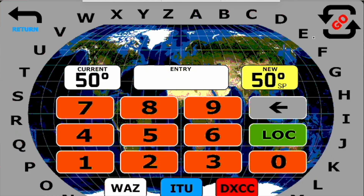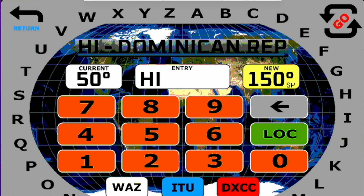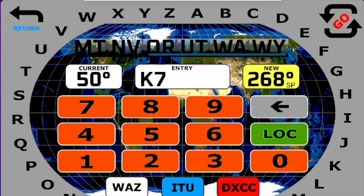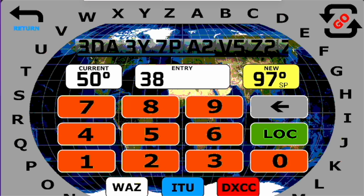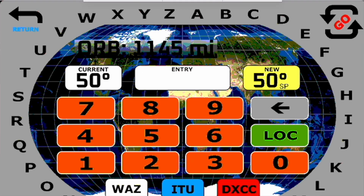There is still another way to select an antenna heading. Tapping the heading on the display will take you to a screen that allows you to enter the direction in several useful ways. For example, you can type the direction that you want, look up a specific DXCC country, look up by state, choose a country by WAZ zone, choose a country by ITU zone, or look up a specific grid square with up to six characters.